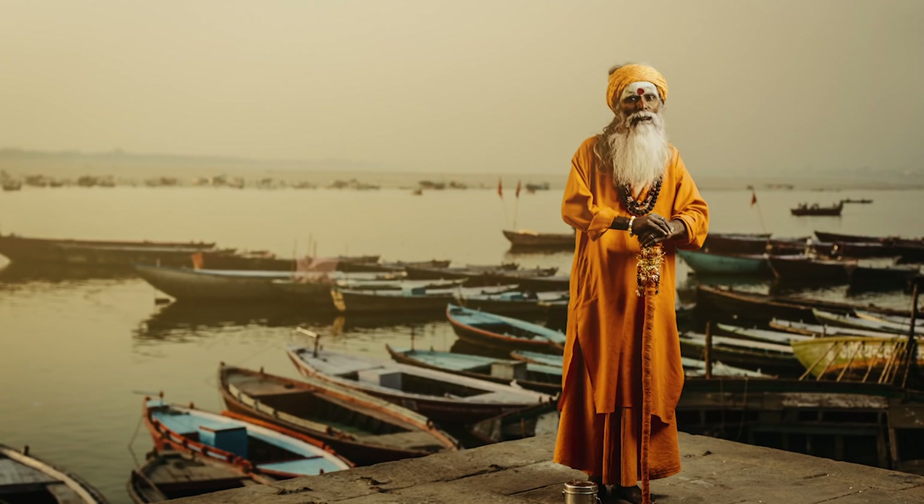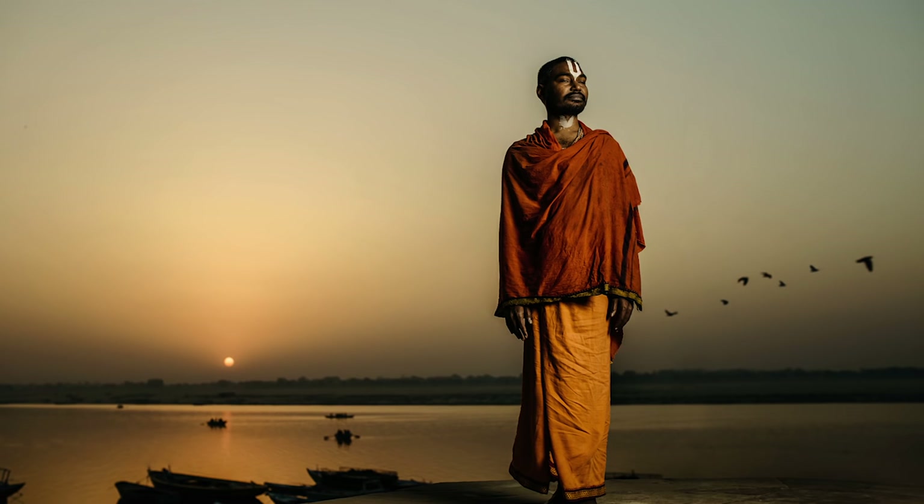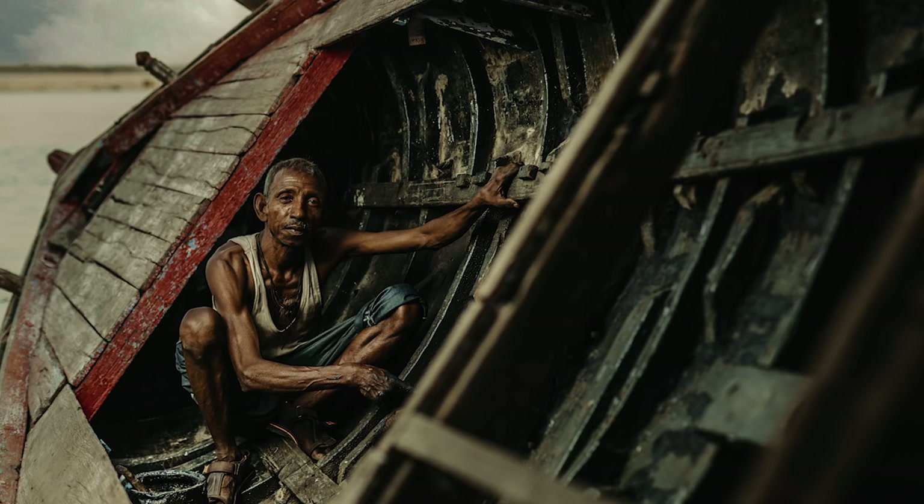I also took the Canon 50mm f1.4 lens — not the L lens. I don't see the point in upgrading to the f1.2 for the price difference; I can get really nice images with the f1.4. I've still got quite a few shots from this lens on the India trip — it's a great go-to portrait lens. You can also get the f1.8, the nifty-fifty, which is worth every single penny at around £100. But this is the f1.4 version.